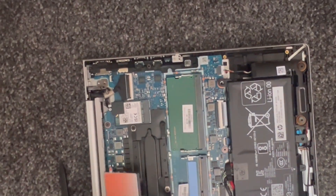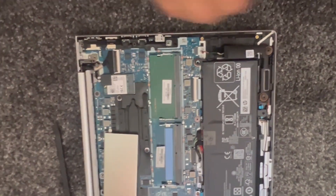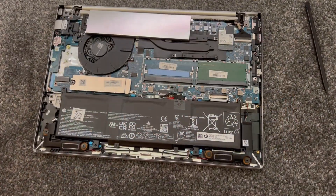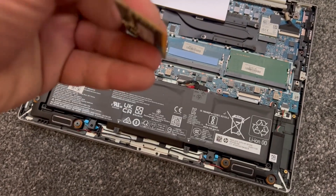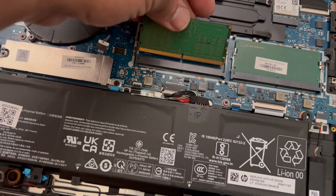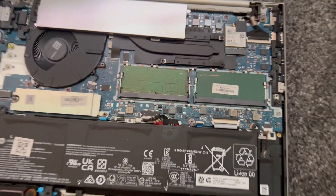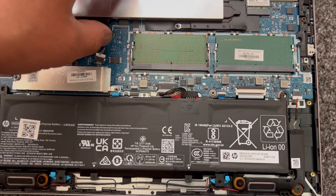This laptop takes two DDR5 RAM slots — one is occupied, the other one is empty. Now I'm going to add an additional 8GB RAM to upgrade this laptop. Turn the RAM stick like this, insert it, align it, push it down — it will click into place, and that's it. Very simple.